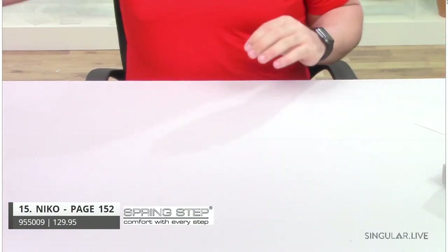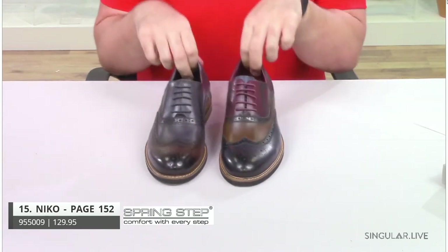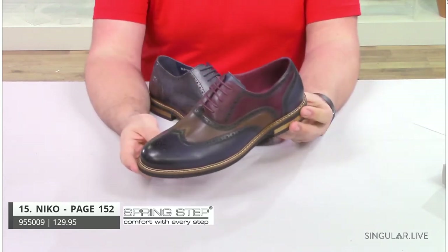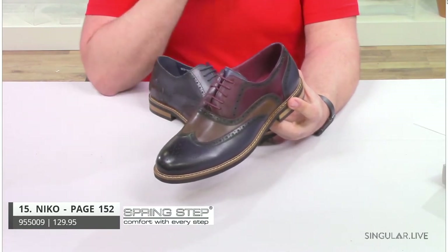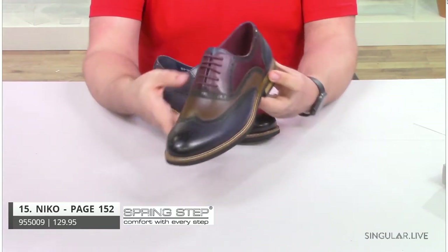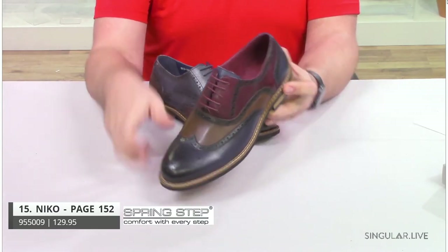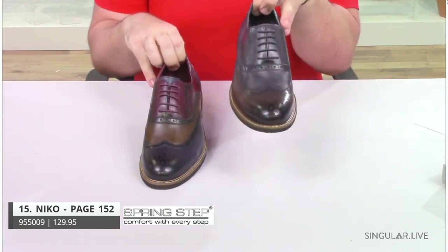Moving on in the business collection — one of my favorites, and a great seller for us — this is style Nico. Nico is a classic leather wing-tipped Oxford. If you're familiar with the L'Artiste line, this is inspired from it with beautiful colorations. You have navy, brown, and a Cabernet color combination with beautiful burnishing throughout. You have your brogue-inspired elements, your traditional edge and toe cap, burnished polished leathers. This guy comes in your brown and also in your navy.